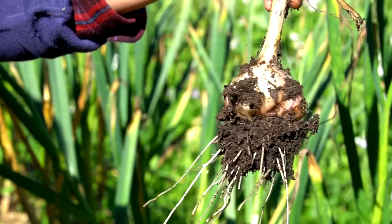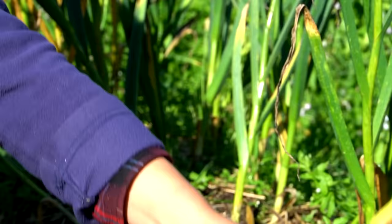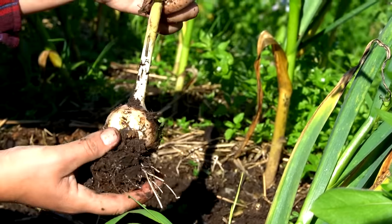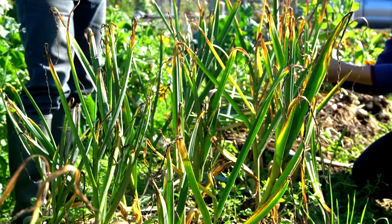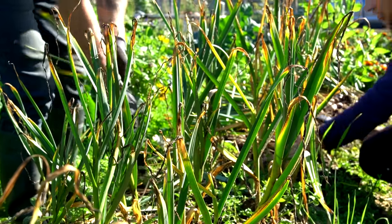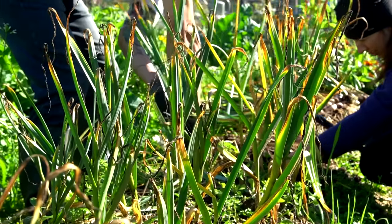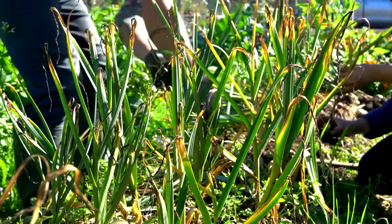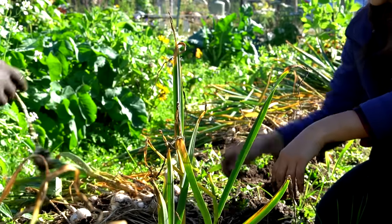This may be German White. Five cloves of beauty — that's a nice one! Five big cloves, that's what you want. Look at this one — two big ones, that's honestly good too.